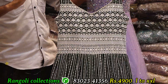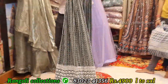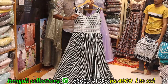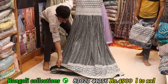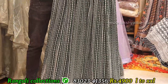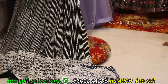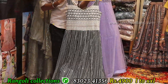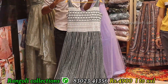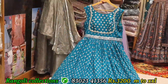Georgette fabric — proper, neat, without any zigzag. Lucknowi work, front and back, full grain, full heavy. Without any zigzag, without any fuss — proper branded concept. Color options available. Size LXL. Price: 4900 only.